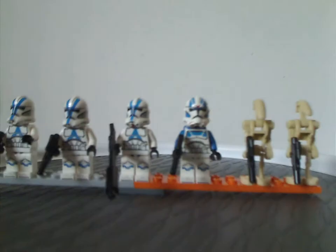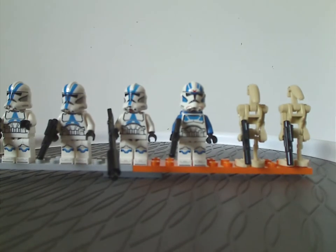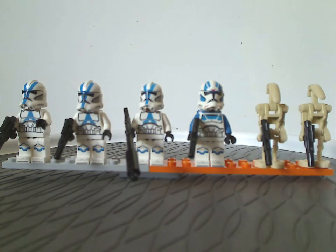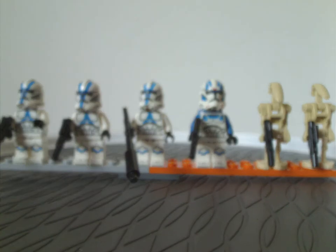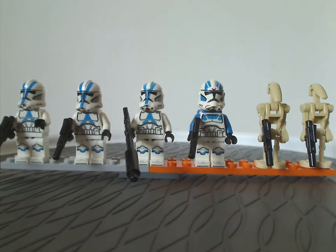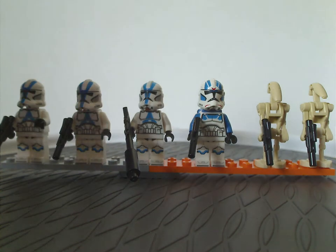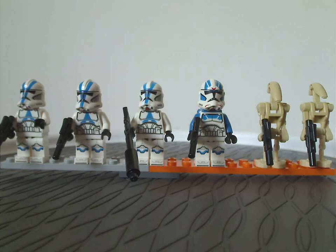All the minifigs included in this set — you get not just one or two, but three 501st Troopers, which of course haven't come in any sets since 2013. This set was kind of campaigned for and finally became a reality.